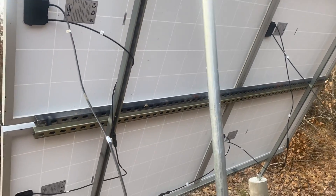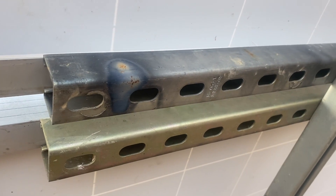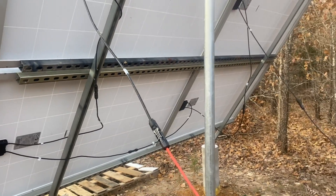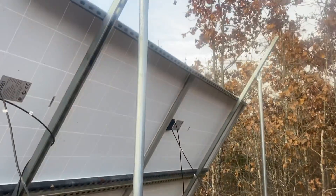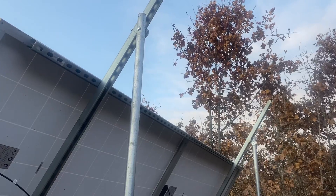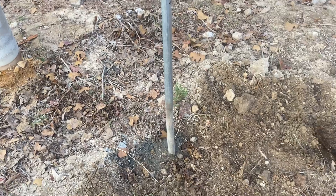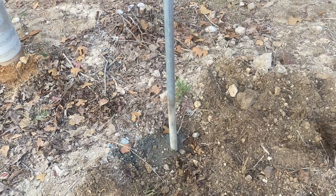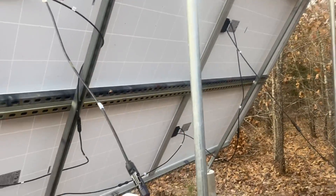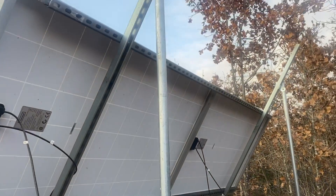There's a total of six of these steel struts — they're called super strut or unistrut, and you can get them at Lowe's or Home Depot, possibly even your local hardware store. We've also got two steel poles bolted to the super strut that go down and act as the other two legs. You can put concrete in the hole and secure those really nicely, so it's super clean and works really well.